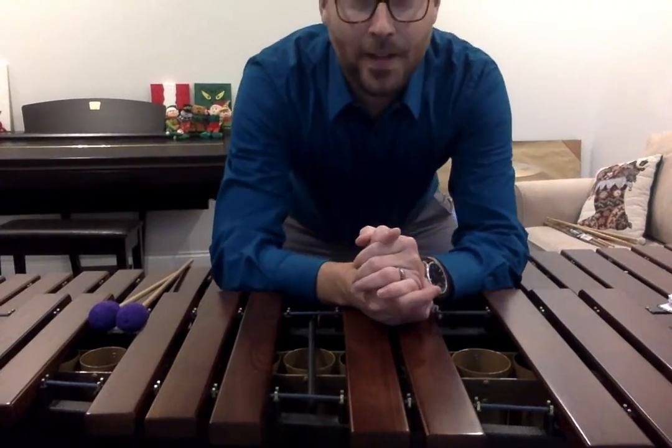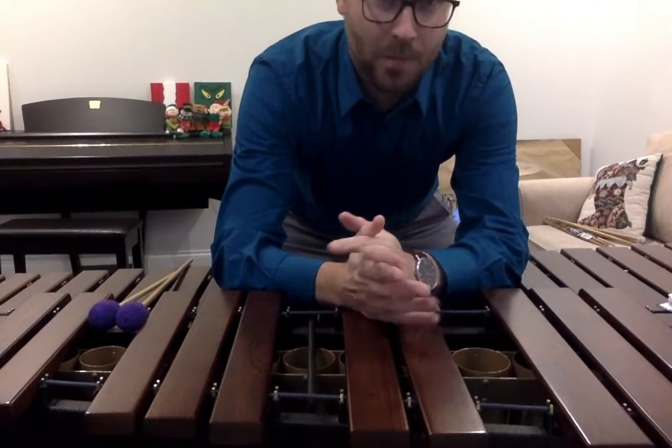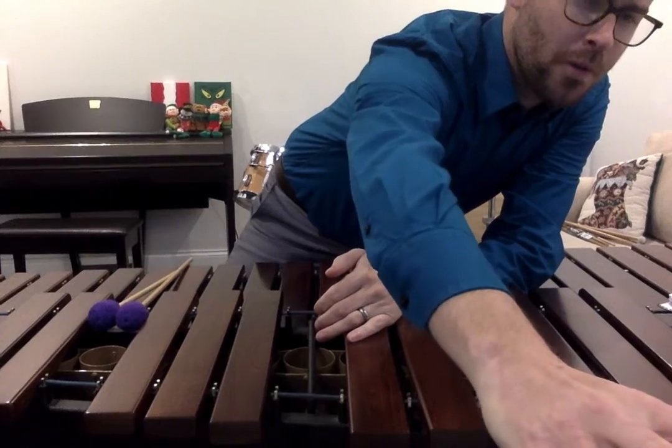Lesson 5, Mallets, page 41, music reading. Number 1, starting on C, alternate your hands, 104 on the metronome.